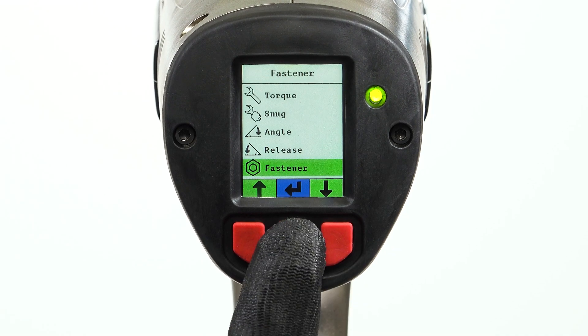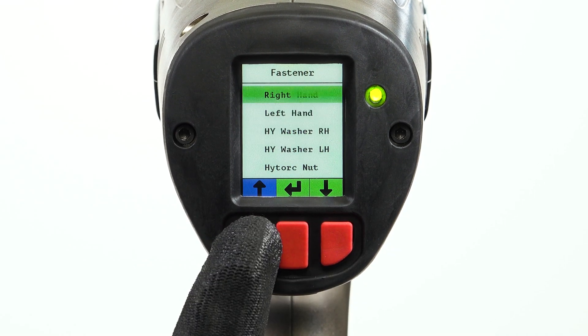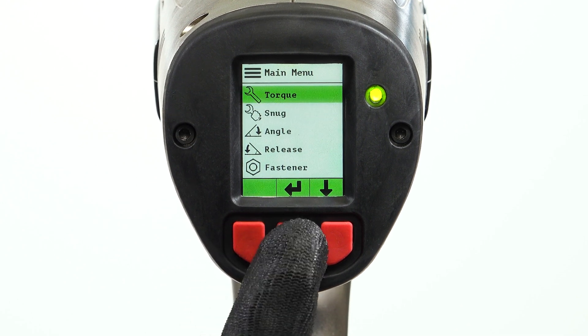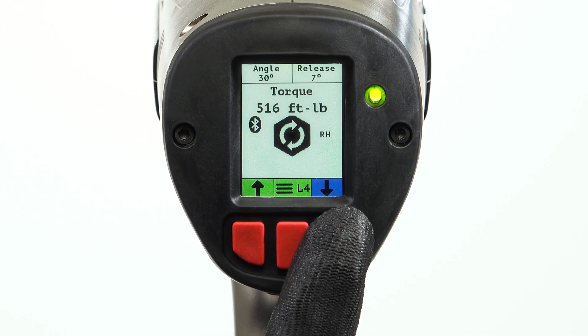Power on the tool and select the fastener type. For conventional torque applications, select right hand or left hand. Set the desired values for torque, angle, and release.